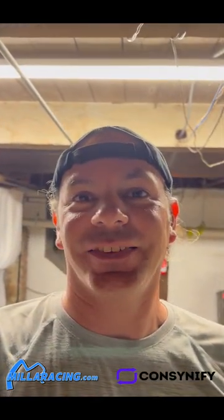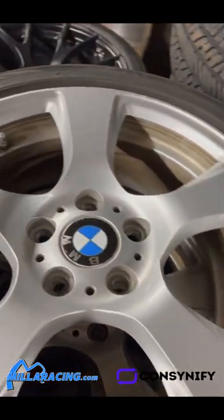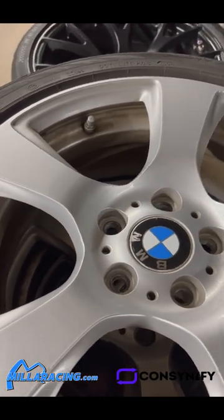Hey, it's Jonathan from Miller Racing and Consignify. Here's another example of why you should upgrade your wheels. BMW OE wheels — they are 17 inches from a BMW 328.